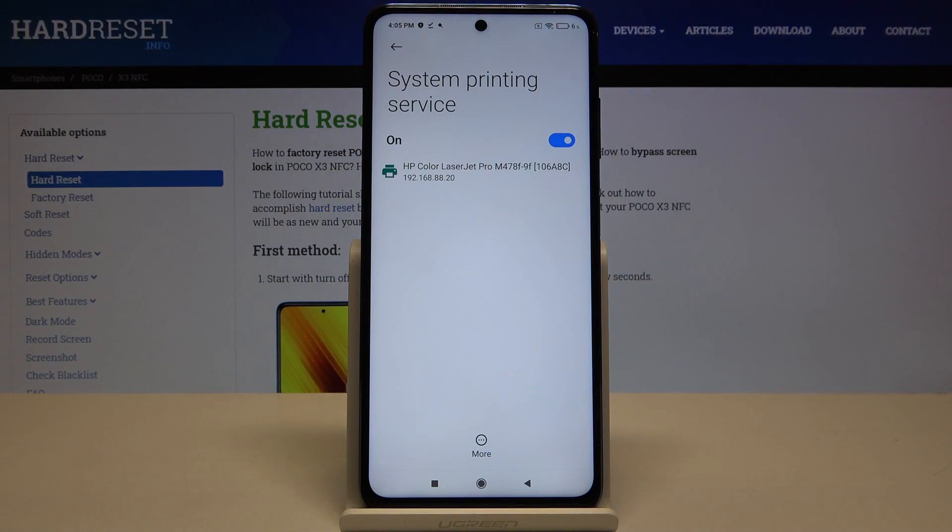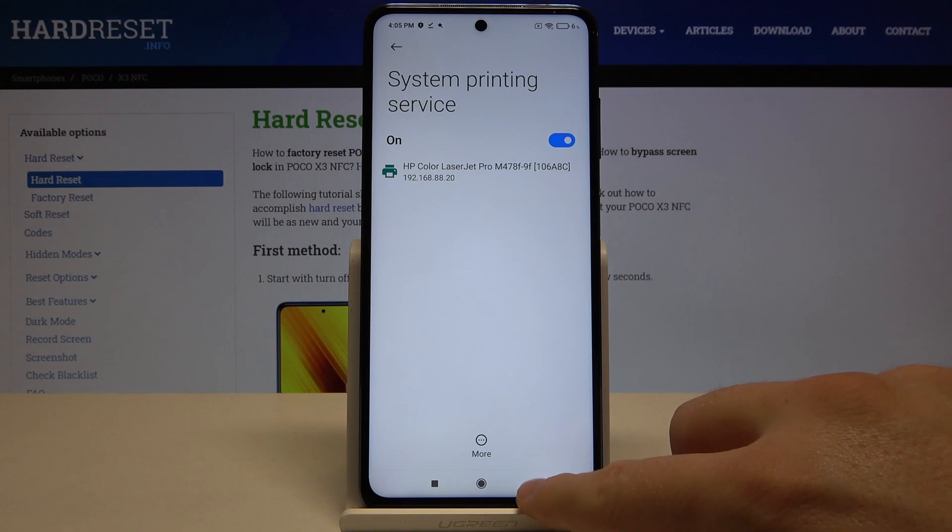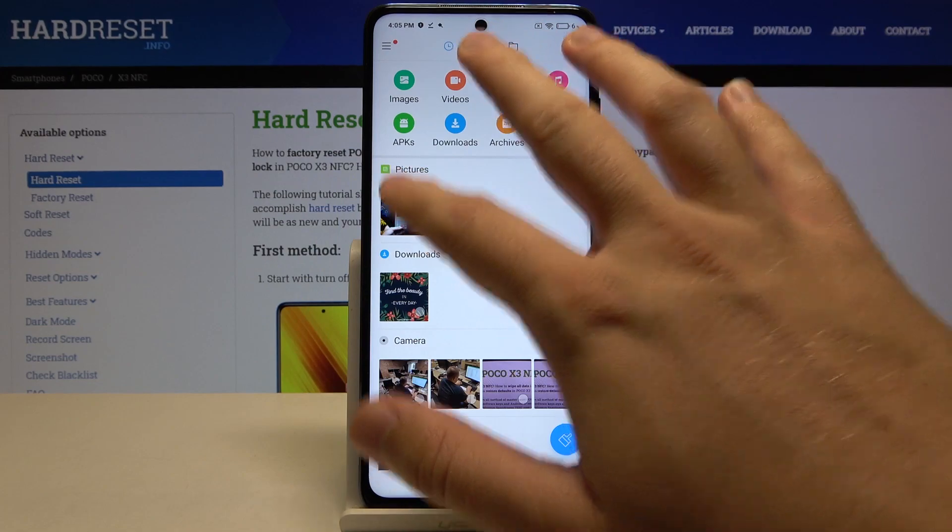As you can see, our smartphone connects automatically to the printer in our office. Now if you want to print something, let's go to the files — I would like to print this picture.